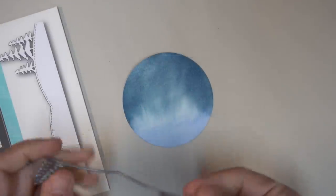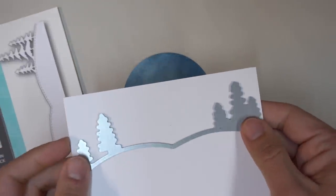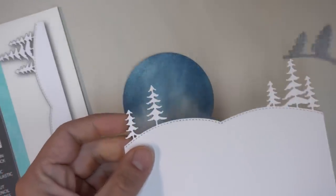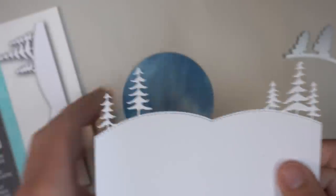I've chosen this area — it's got a nice little wash of color and transition — and I'm going to start building my scene. This is the stitched tree landscape from Memory Box, and I'm just going to cut a piece of white cardstock out using that, and then position it onto that circular background in the spot that I want, laying it over the circle to see which parts I want to show up.